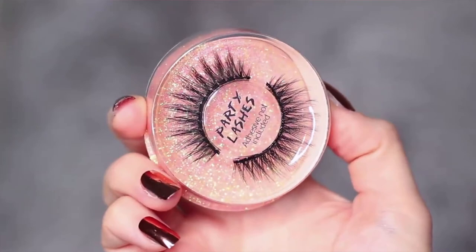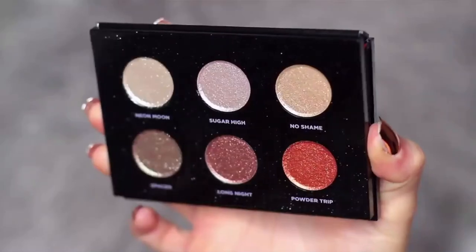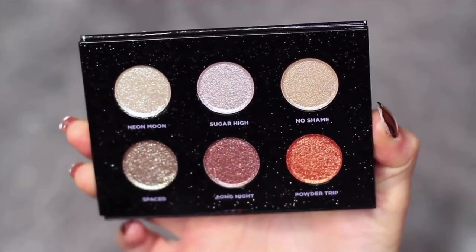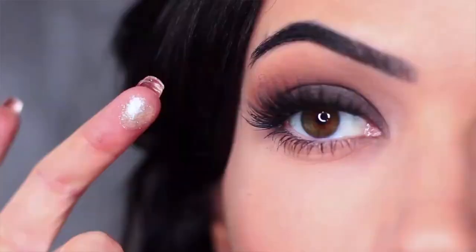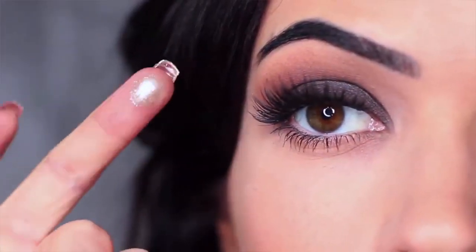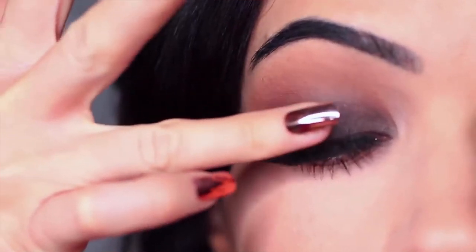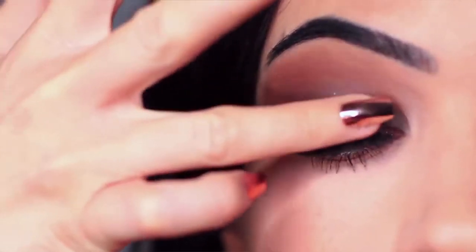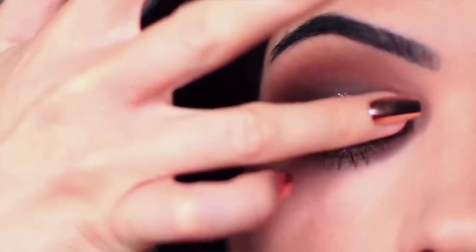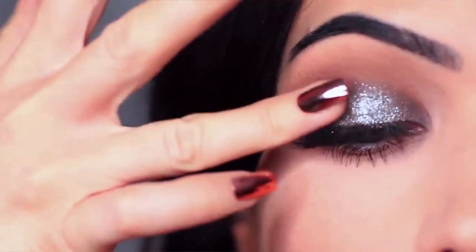I then applied some mascara and lashes off camera, and we're going to continue by applying the glitter. I'm using this Urban Decay palette, which has some gorgeous glitters — specifically the Neon Moon shade. I'm going to apply this with my fingertips so I can really press it onto the lid. Fingertips do a much better job with this type of glitter. You only want to saturate the lid, starting in the center and then blending out.